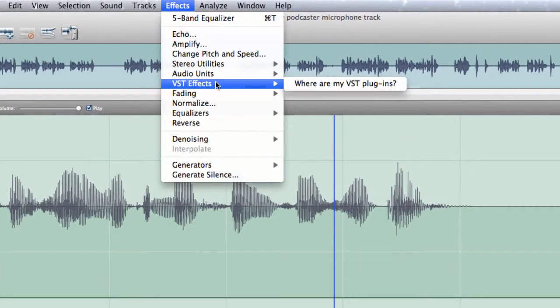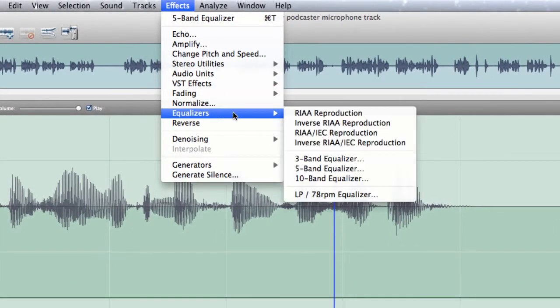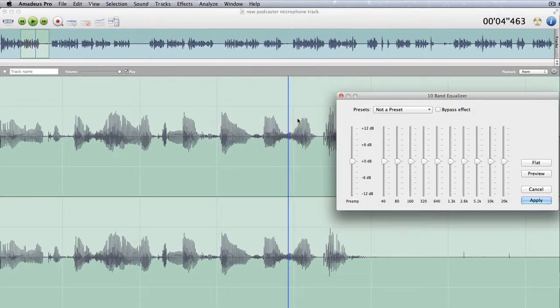You get to the five band equaliser effect by going to the equalisers and you've got a choice of three band, five band, or ten band. Let's pick up the ten band equaliser. So you could move a couple of these things up to get the sort of sound that you're looking for.